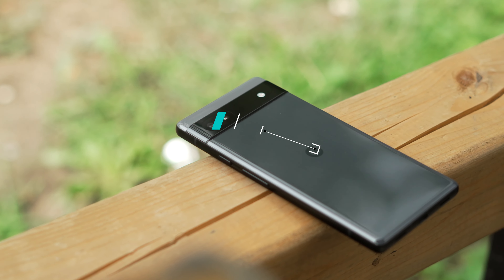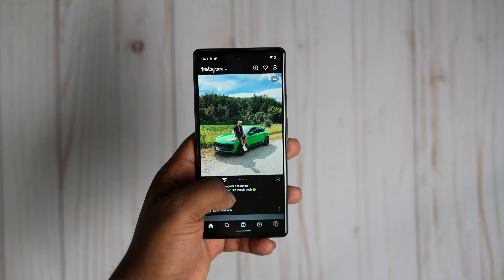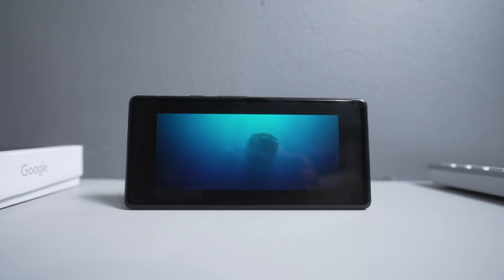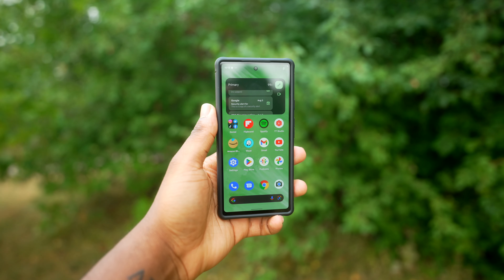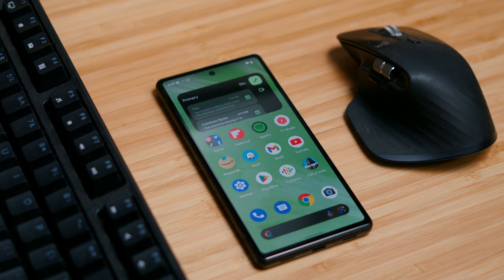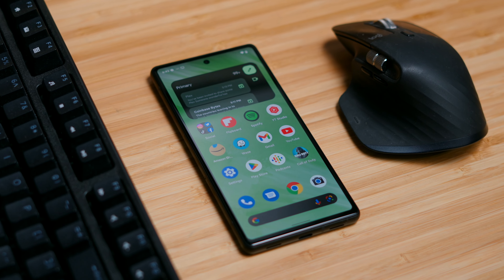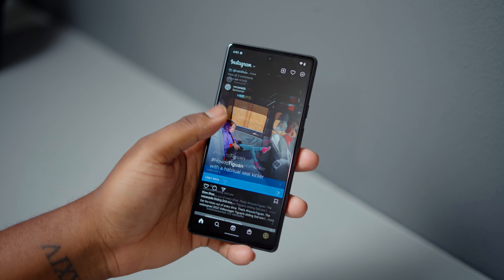In general though this phone looks really good. The Pixel 6A has a 6.1 inch AMOLED display that looks pretty good overall. The colors are great, it gets bright enough outdoors, and pictures just pop off the screen. The biggest downside is that it's only a 60Hz display, though personally I don't see a problem with it — coming from the iPhone 13 mini which also has a 60Hz display, it's not even a downgrade.